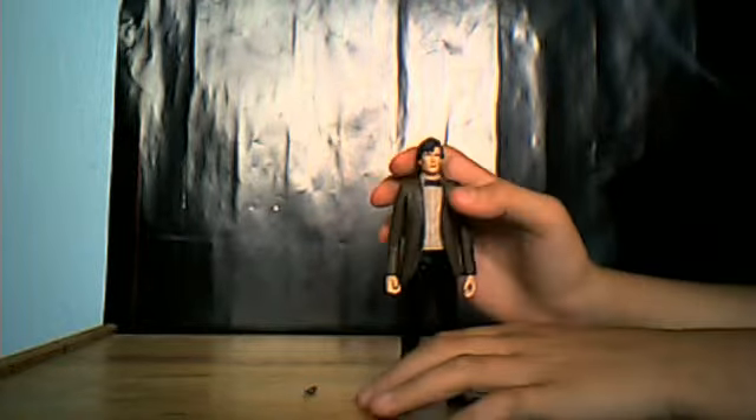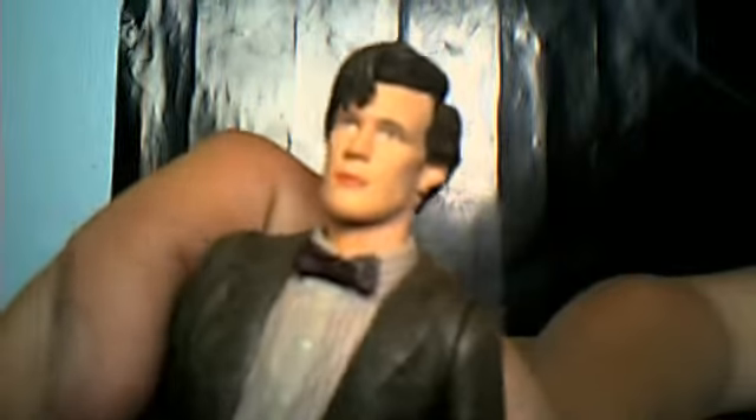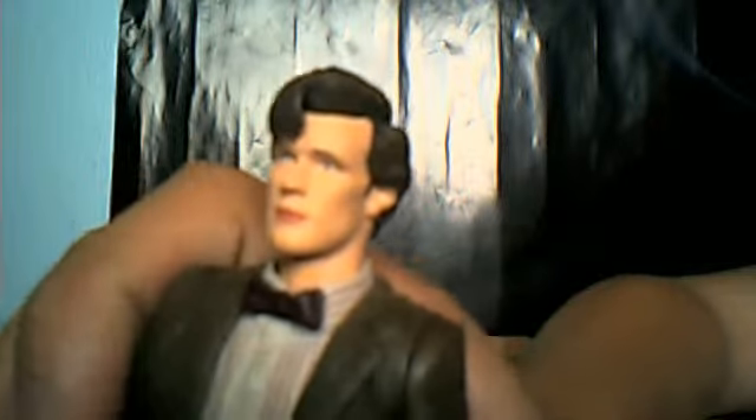Look at the details. Same head sculpt as the Regenerator and the Raggedy Doctor. A bowtie. The shirt is done really nicely — it's got white buttons on it.